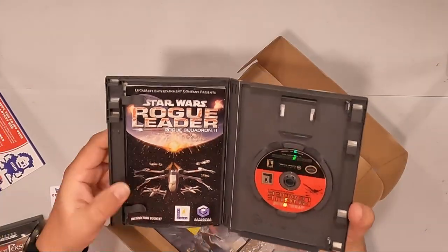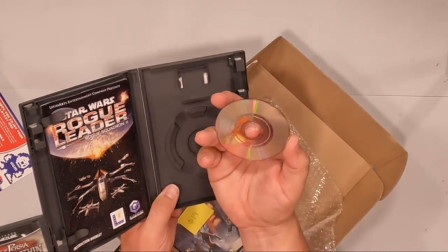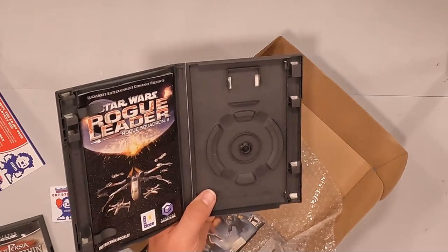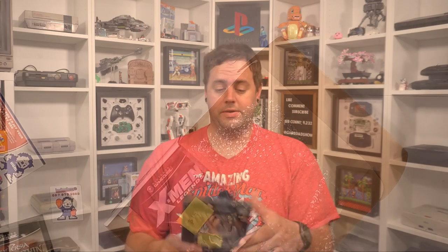Next up, we have Star Wars Rogue Leader Rogue Squadron 2. I've heard amazing things about this game and I've never actually played it, so I'm excited to have this. It looks like the cover art has maybe not seen water damage, but just some moisture — it's a little wavy in there, and it could just be the plastic is funky on it. Let's take a look inside. Again, complete — awesome. Let's take a look at the quality of the disc. It has had a disc cleaner on it, but at least there's no scratches.